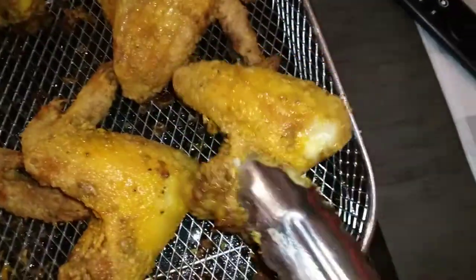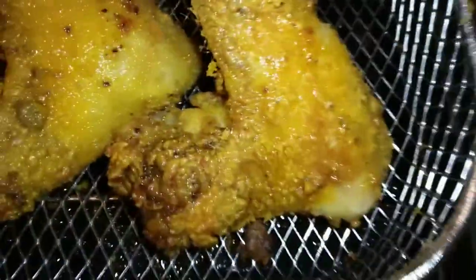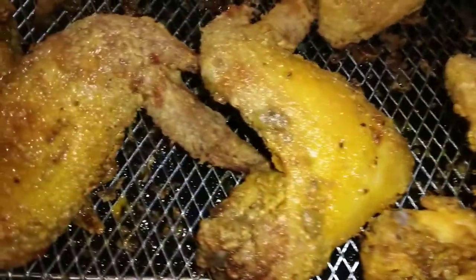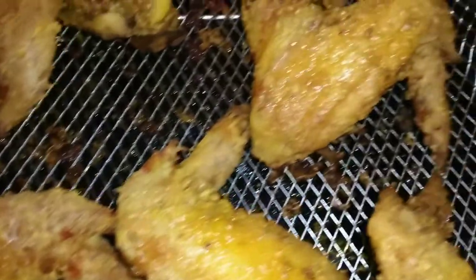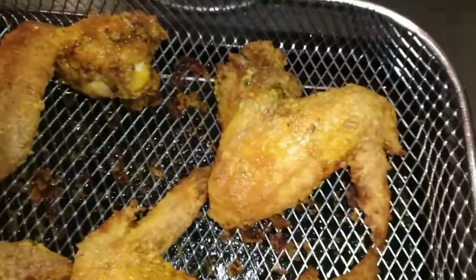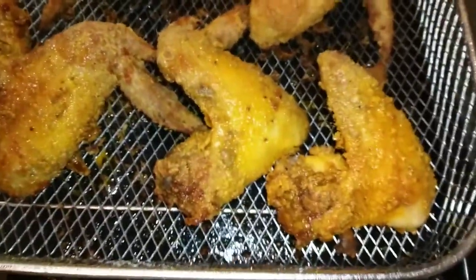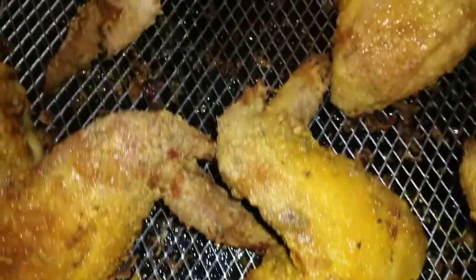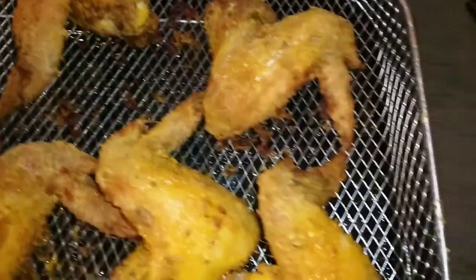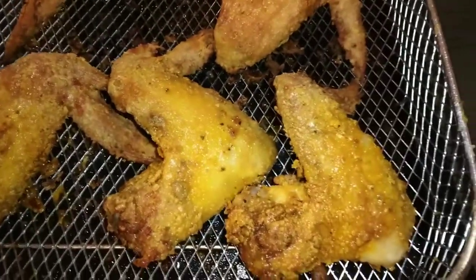If you guys are looking for a healthier version of some fried chicken — and I want to get that crispy — our last 10 minutes should definitely do it. I'm sitting here debating if I want to coat them in some buffalo sauce or leave them plain. I don't know yet. Maybe I'll do half and half. They look so good, you guys. I'm going to show you guys the finished results in a minute.